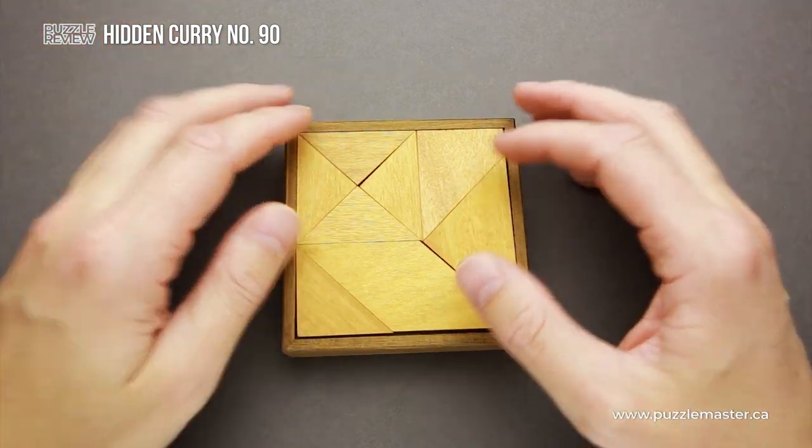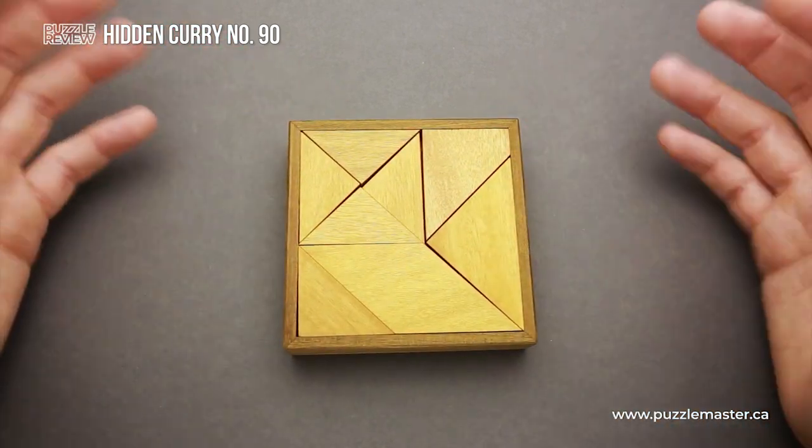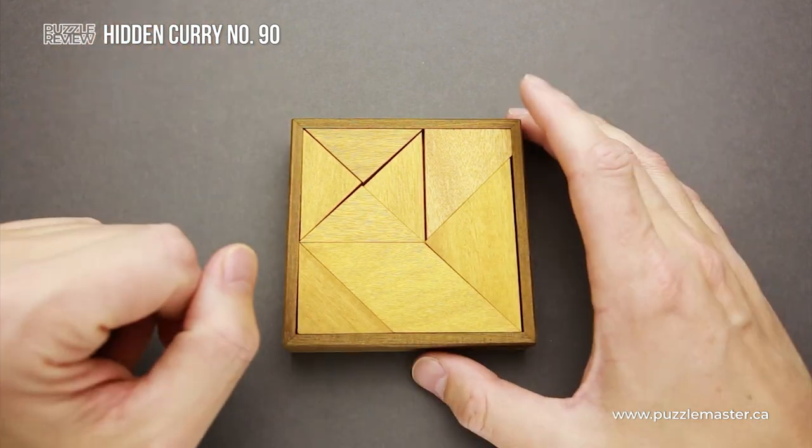At first glance it seems easy, since we have a large frame, we have just eight pieces and you already see the solution. This side of the frame is not so hard, but it has a twist.